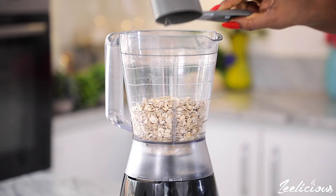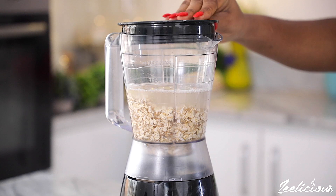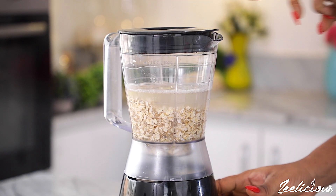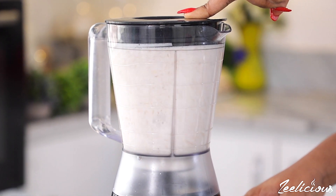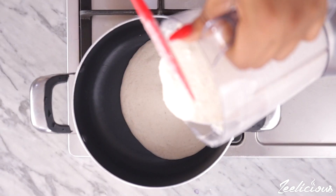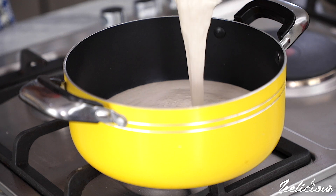For the first method, place some rolled or instant oats in a blender and add some water as well. Blend until completely pureed. Afterwards, pour the puree into a pot on medium heat and start stirring immediately with a spatula.